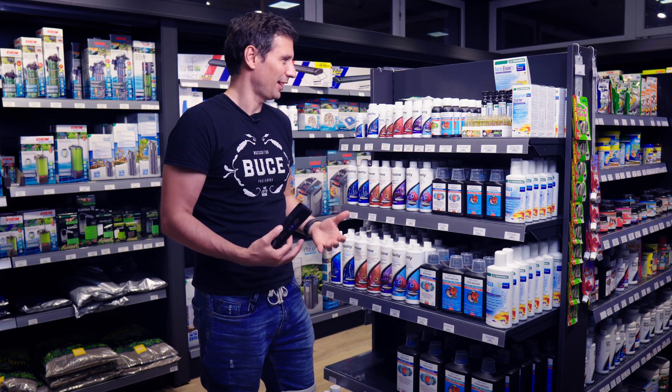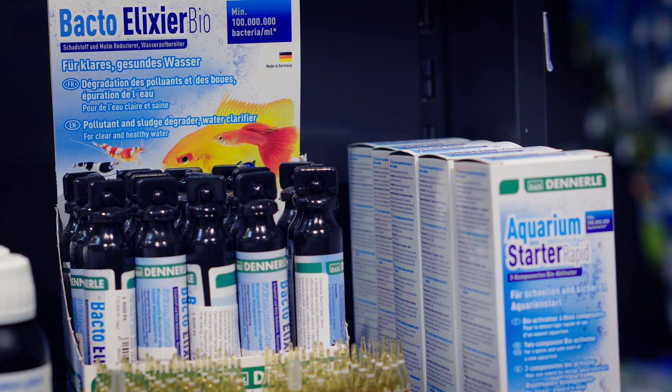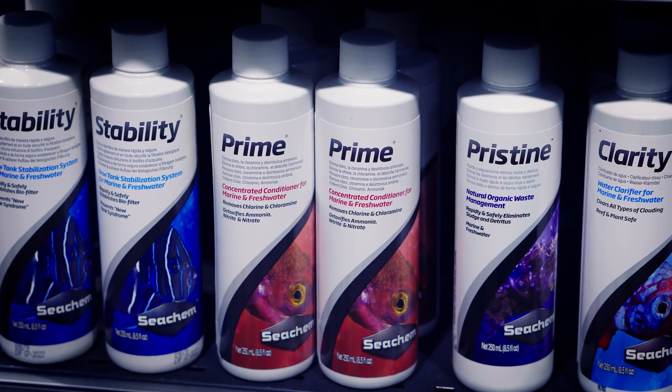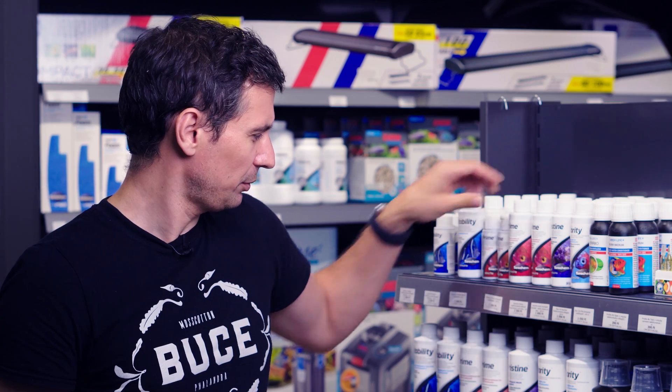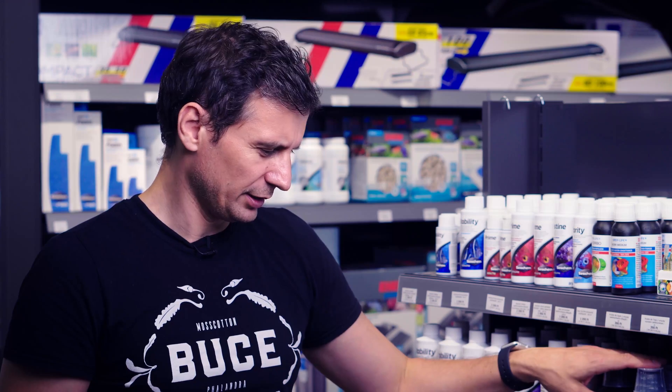Here is the water treatment section at Green Aqua with all the different products used for water treatment. If you're using tap water in your tank, you need to get rid of the chlorine and heavy metals. Seachem Prime, which comes in different sizes, will help you do that. Some people like Easy Life Easy Start, but that has bacteria in it and can make your water cloudy, so we prefer to use Seachem Prime instead.